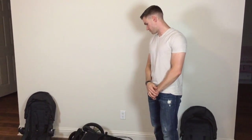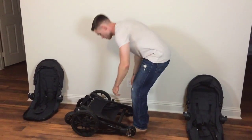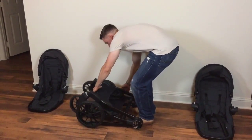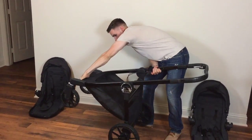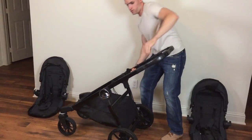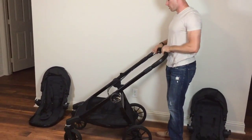So to open it up, you just put this lever — and one of my favorite things about this is it's so easy to open. It's also really compact.